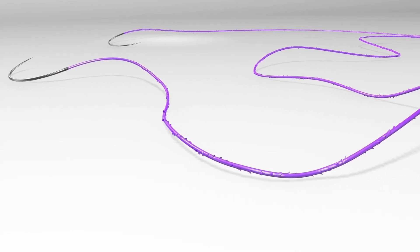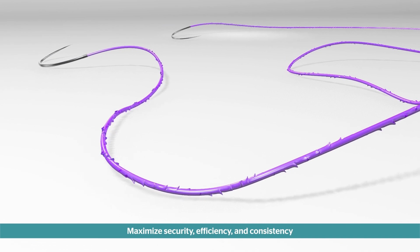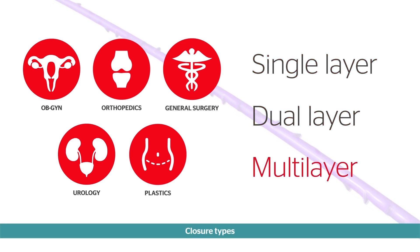Bidirectional Stratafix spiral knotless tissue control devices are designed to maximize security, efficiency, and consistency, and can be used in single, dual, or multi-layer closures in a variety of open and minimally invasive applications.